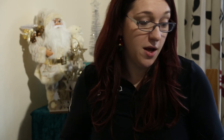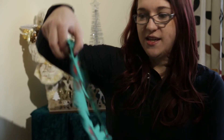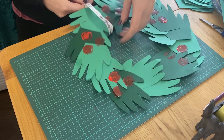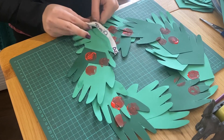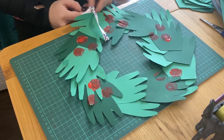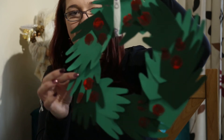The last thing we need is something to hang our creation up. I've got an Active IQ ribbon — I'm going to decide which side I want to be the top, wrap the ribbon around it, and tie that at the top really nicely. Now we can hang that up, and there is your Christmas wreath!